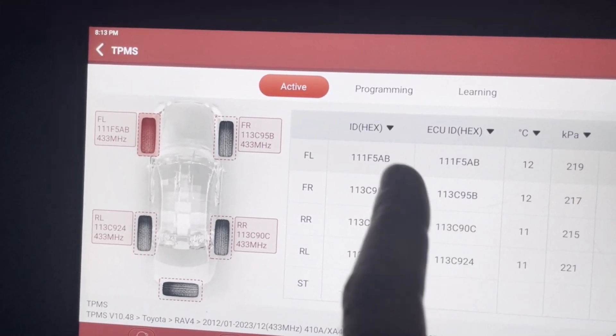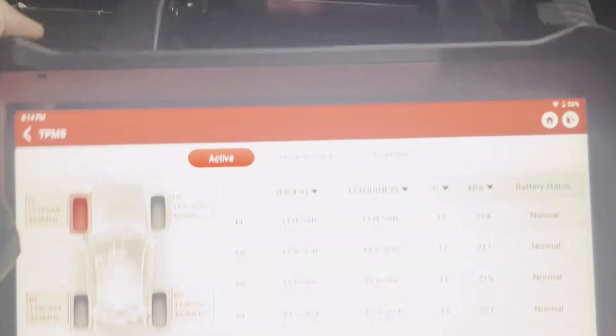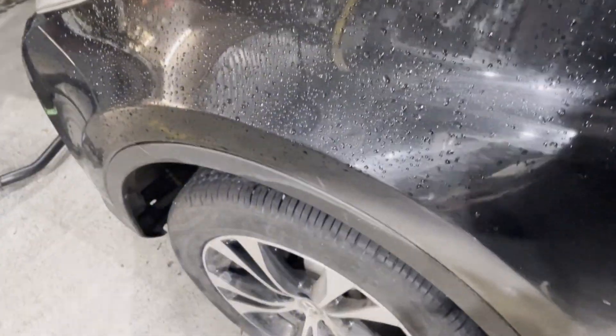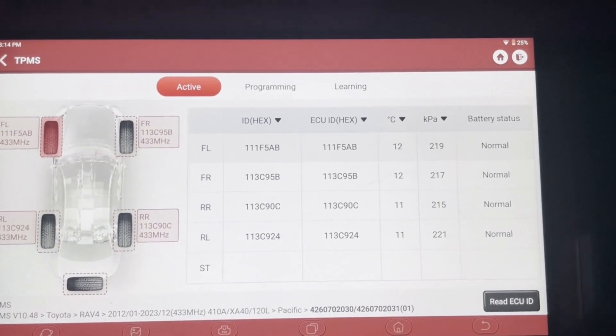The instructions said to activate the sensors again after learning. The TPMS light is out now, but in some cases if it doesn't go out, you activate the sensors again — that forces each sensor to transmit its data. In other cases you may need to test drive the vehicle to get the TPMS light to go out. Thanks for watching and hope this is of some benefit.